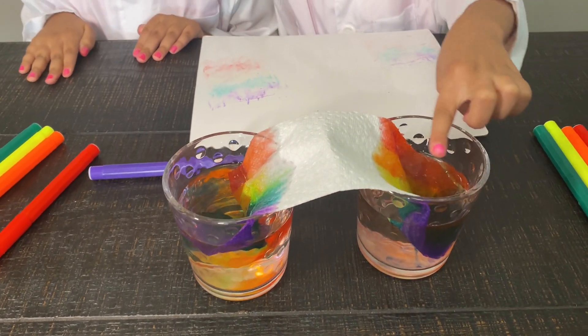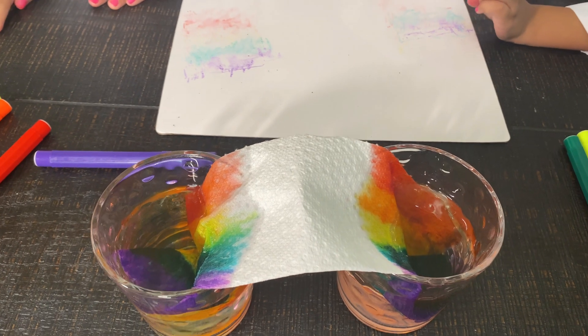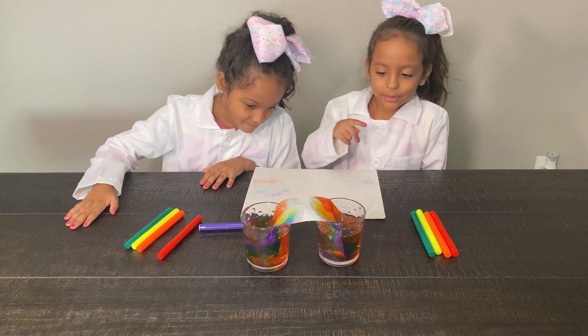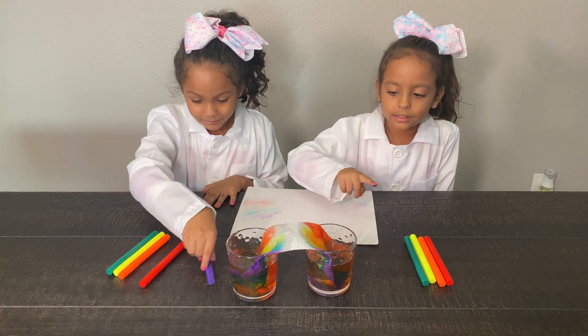The color is going close to each other. And the green is turning into teal. The purple, the green, the yellow, and the orange and the red.